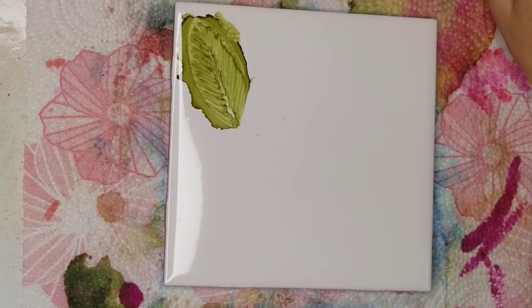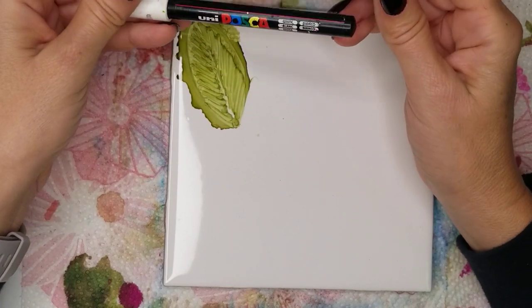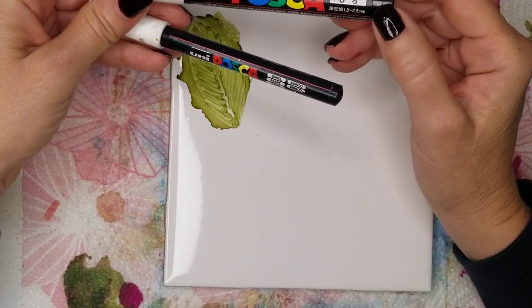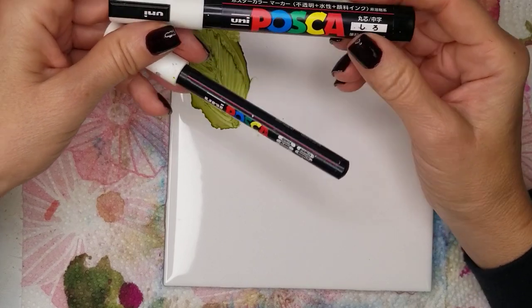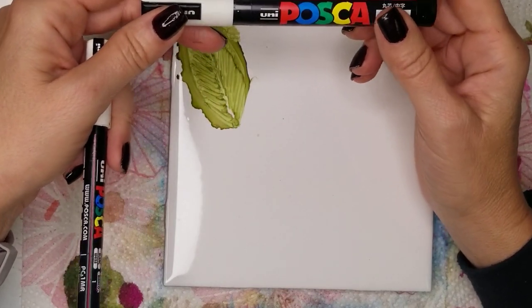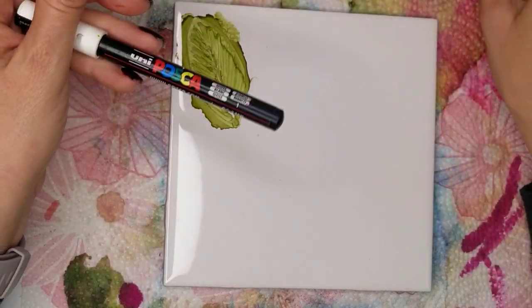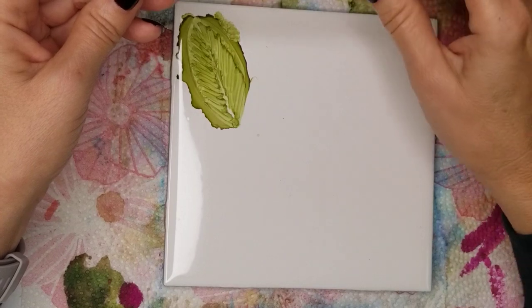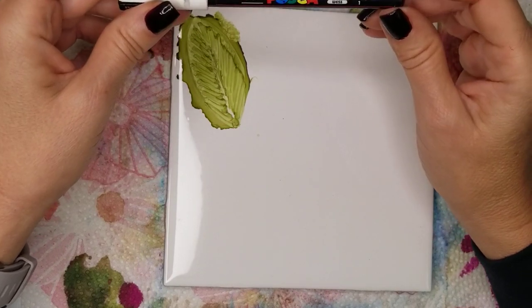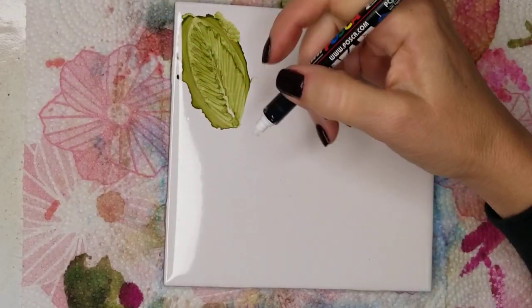Here I have Posca pens. These are must-haves also. You don't have to purchase the 2.5 tip Posca pens — these big thick ones — although I have used them to create centers and they work really well. But the size tip that I use the most: I use black and white the most, and this tip is a .7.